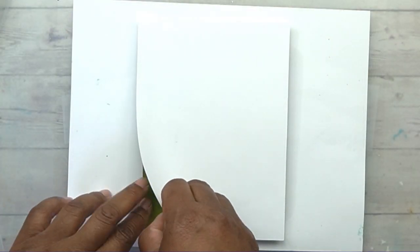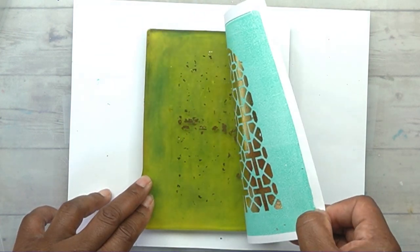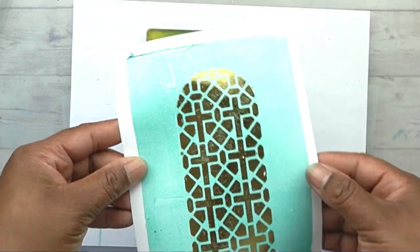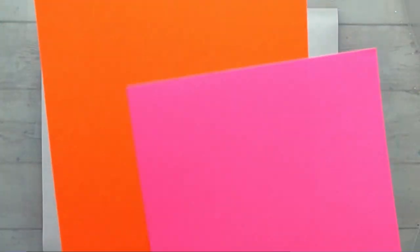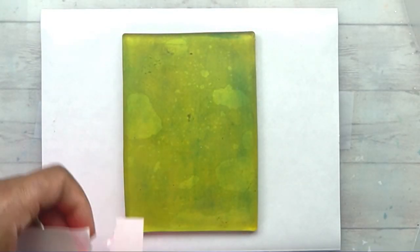I am just going over this with some Master's Touch acrylic paint and then I'm just going to pull this simple, beautiful foiled church window print.